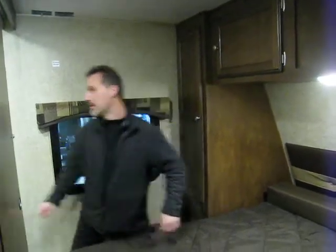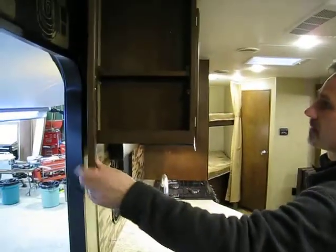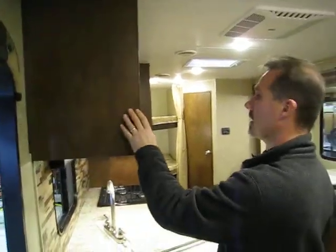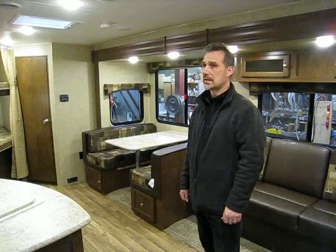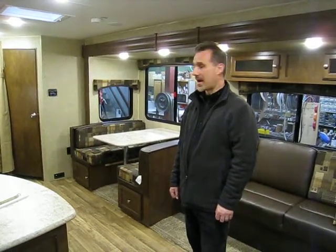The AC is ducted, the heat is ducted. And one last thing — right here, a little charging station, a place for your phone and your tablets, power outlet right there, out of the way, neat and tidy. So folks, very nice floor plan. 5,800 pounds, 30 feet including the tongue. Great little trailer to tow, perfect for an active family. Awesome, thanks for watching.